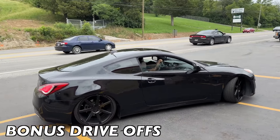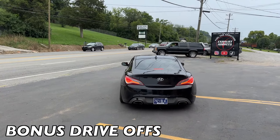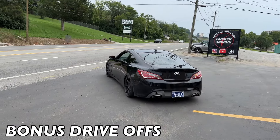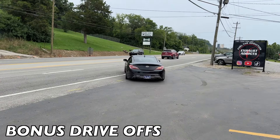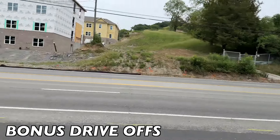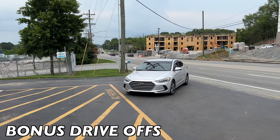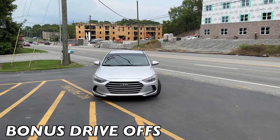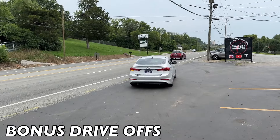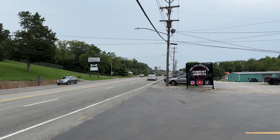Hyundai Genesis Coupe — muffler delete. And then we got a Hyundai Sonata — we did a full straight pipe on this one, put a custom tip on it too. There you go guys.